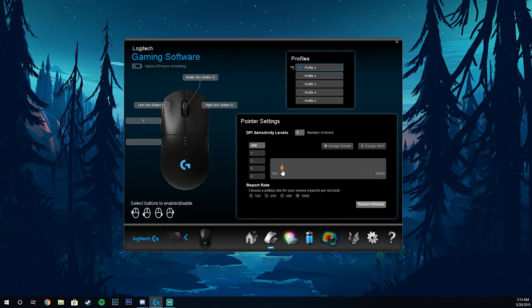So we're going to put it back to 400, because that's what I play on. If you're playing with two different DPIs, you can click the number of levels, go to 2, and then change that one to another designation. I'm going to go back to 1, because anything over 400 makes me go nuts.